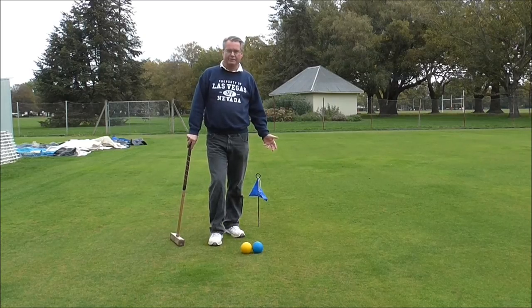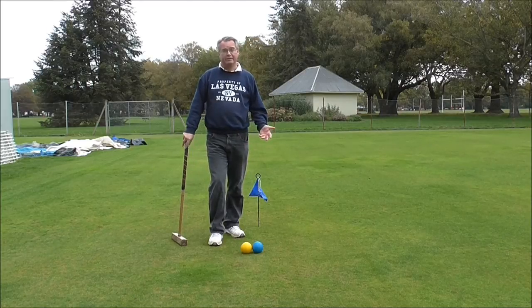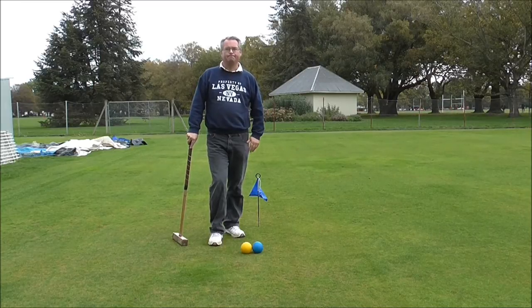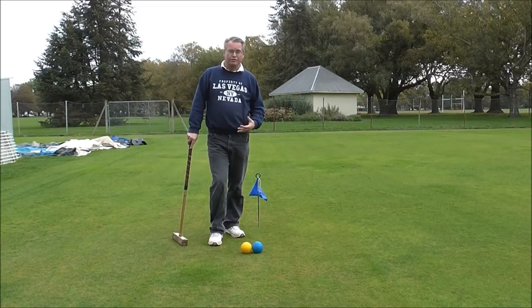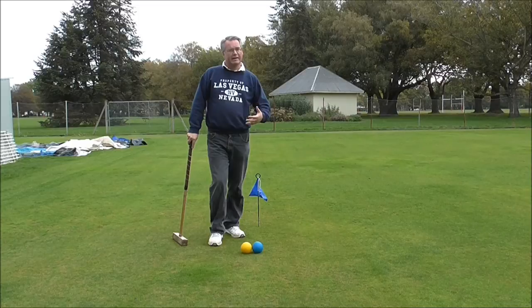We're going to have a look at some croquet strokes today. I want to start by looking at the drive — the most basic croquet stroke — and from the drive we can then move on to have a look at the stop shot later on. I'm going to stalk the ball now, just like you hit a single ball stroke, so you're aiming in the right direction. At the end of it I want you to look at where my feet are, and also where my mallet position is, and then we'll see how those change as we play different types of stroke.